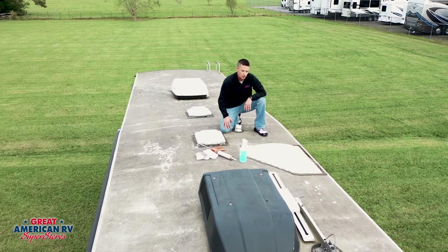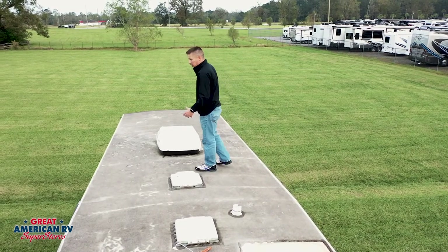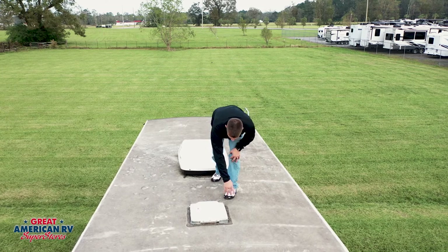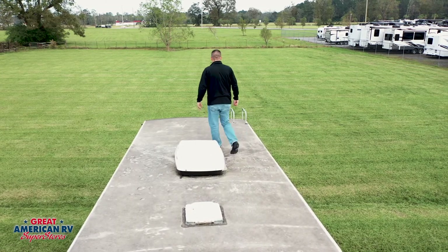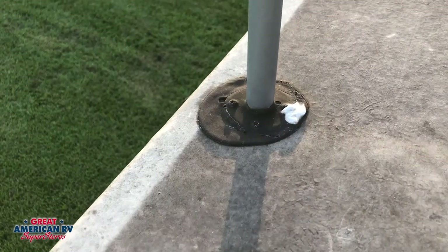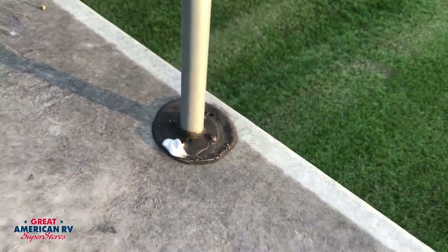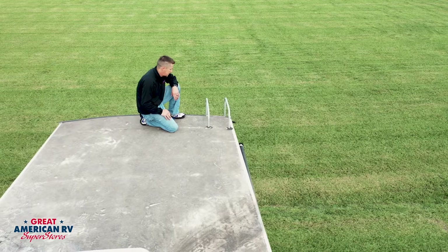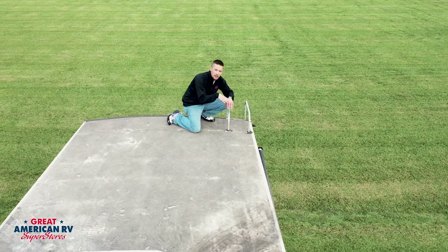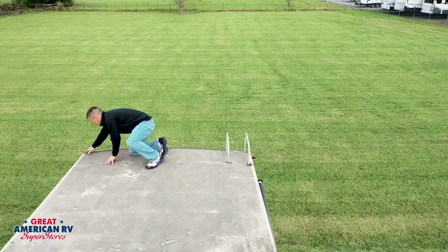For skylights, same thing — if you're starting to see cracks in the corners, it's time to change it. You've got plumbing vents too; those can also get brittle. It's all plastic, and in the Louisiana heat especially, they start to get brittle, crack, and form openings for water intrusion. Around your ladder in the back, you have sealant around where it's screwed into the roof. Anytime you can tell what kind of screw head it is, it's time to seal over it. The back termination molding corners show a lot of cracking and pulling away due to the flex of the unit.